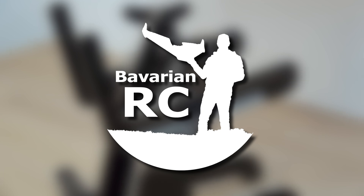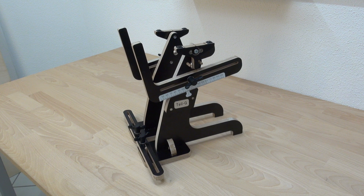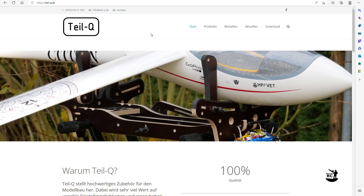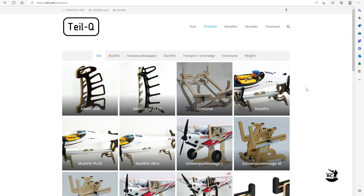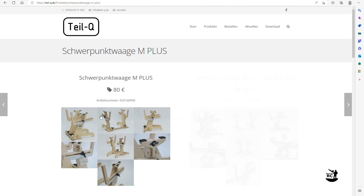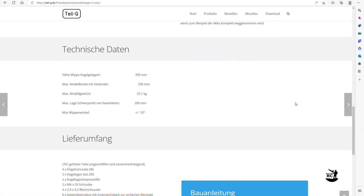Welcome back to Bavarian RC. In today's video I will show you how to build and use the Center of Gravity tool from TileQ. TileQ is producing high quality accessories for RC models. They have a wide range of stands and center of gravity tools in different sizes. I chose the Center of Gravity tool in the M plus version, which fits for medium size models with a weight of maximum 25 kg.